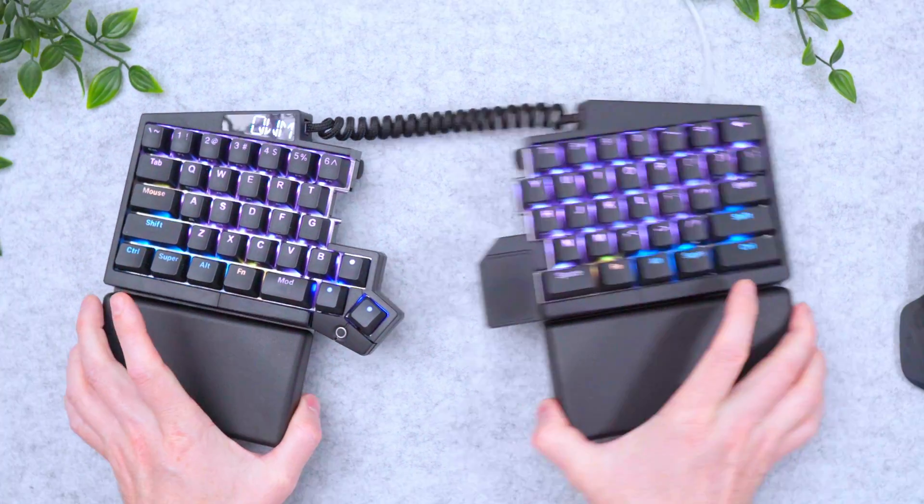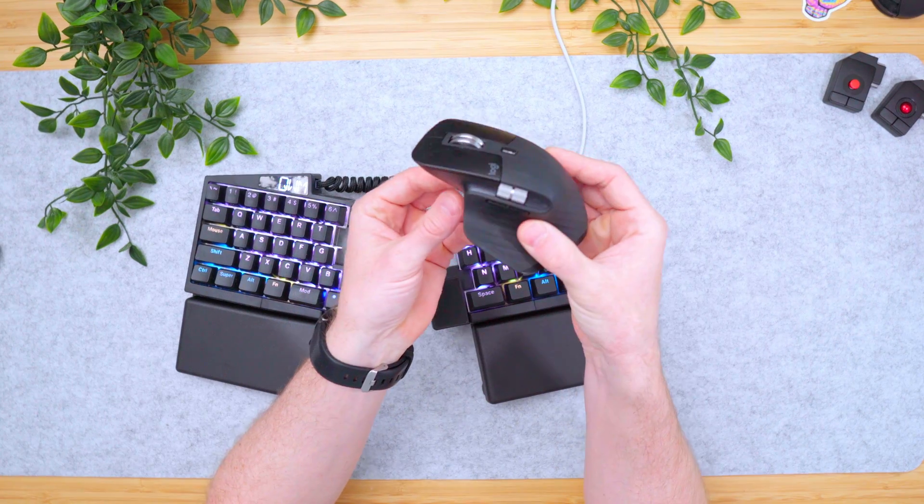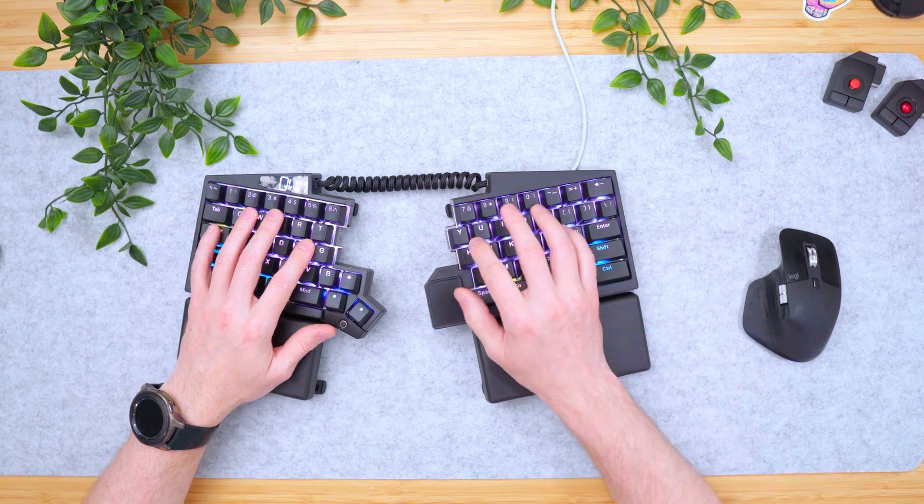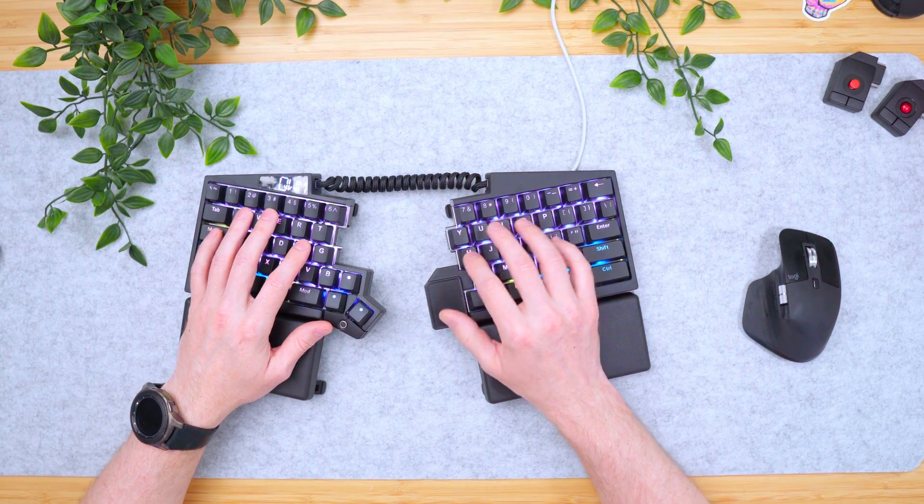$65 each though — yo! I still use my MX Master 3S mouse, just so you know. This touchpad doesn't replace my mouse; it's just nice sometimes when you need little movements.